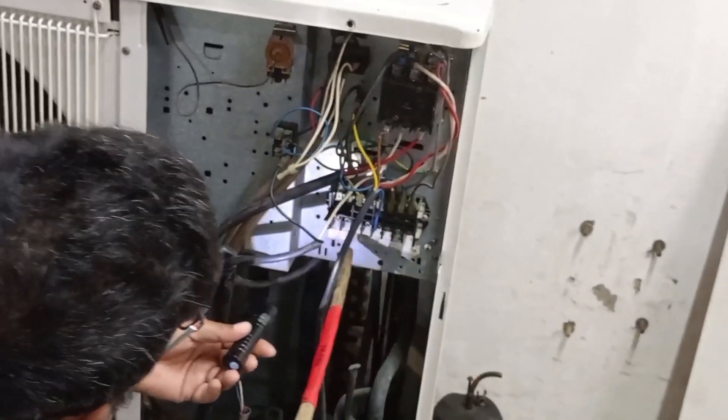I will tell you the name of this — the name of this is Connector Terminal.